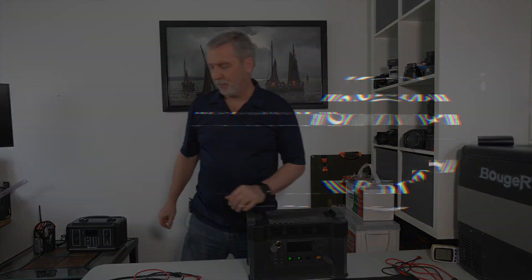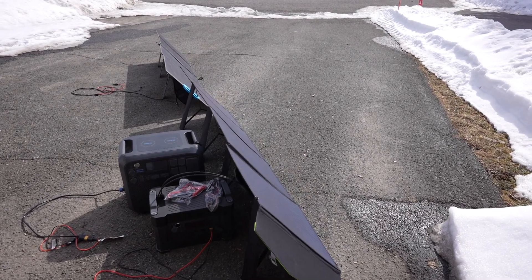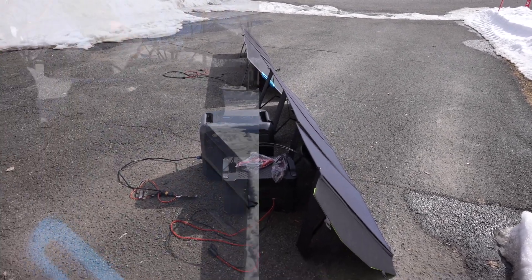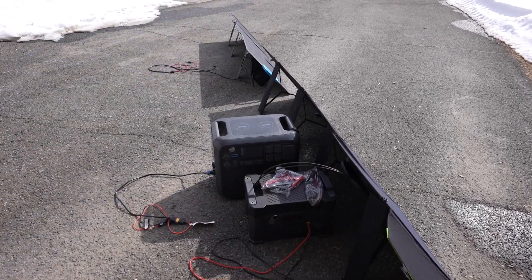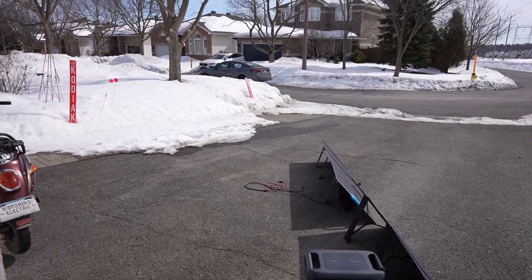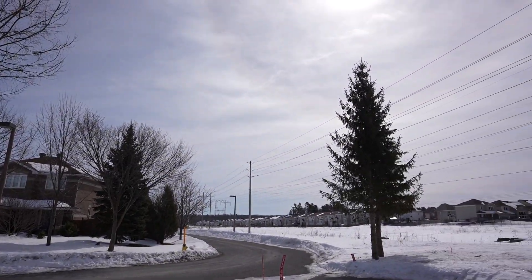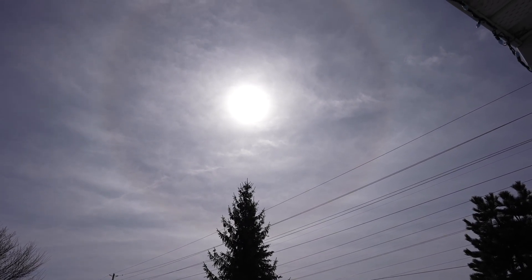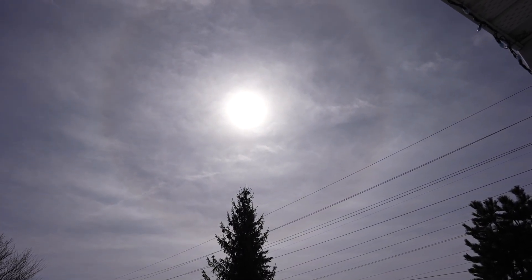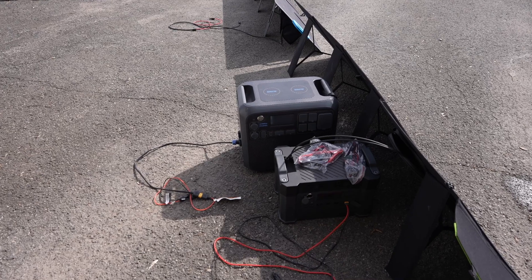They're both rated for 200 watts each so let's go outside and see — on what is a rare perfectly blue sunny day in March 2023 — how they perform. If the AllPowers can come close to the Bluetti at a much cheaper price, maybe that's all you need. And if you're only going to unfold it when you need solar, maybe the coating difference isn't a huge deal because you won't leave it out long enough for it to age.